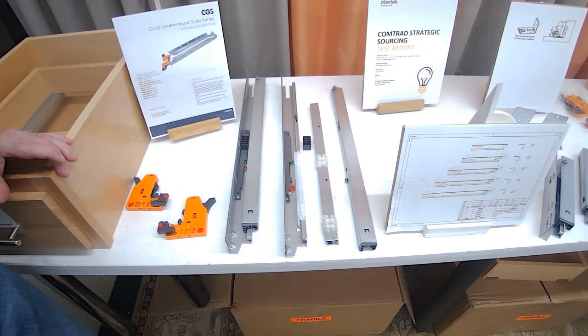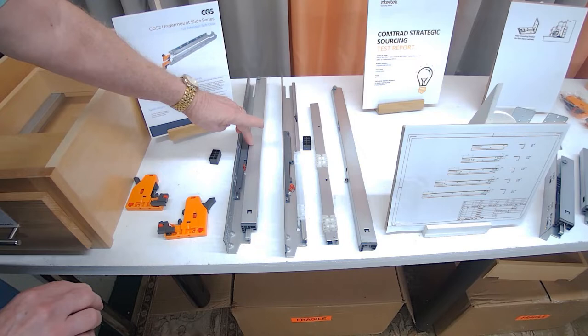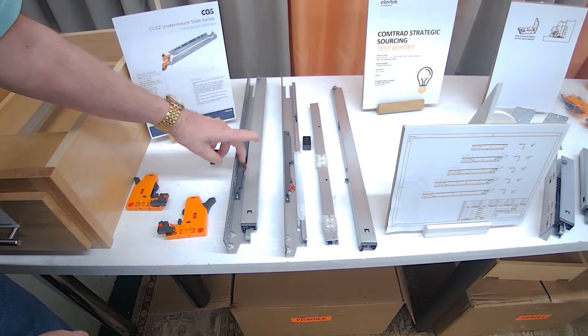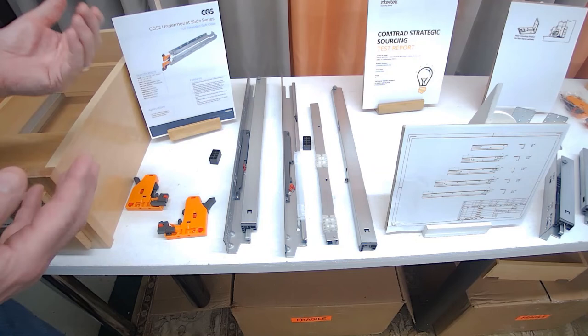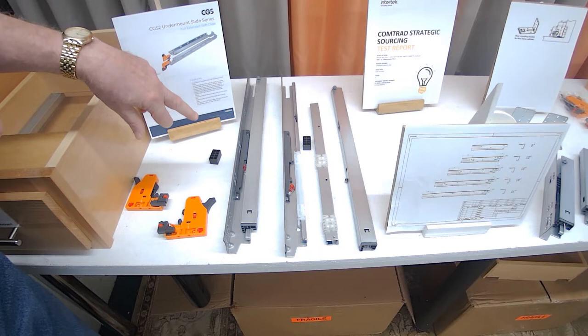Here is the cabinet member for the full extension undermount. They all come with a shipping block that minimizes movement of the drawer member, intermediate member, and cabinet member during shipping, and also protects the shroud over the springs. The shroud covers the springs, which prevents wood chips or granite chips from getting into the springs and fouling them — you won't have that issue here.